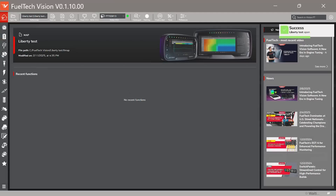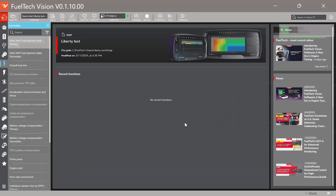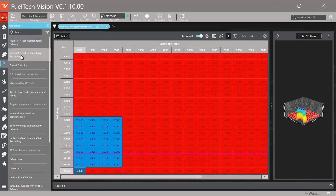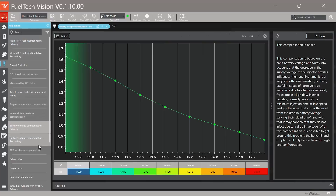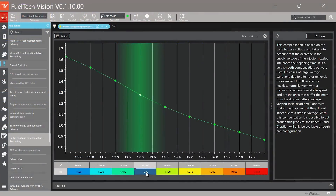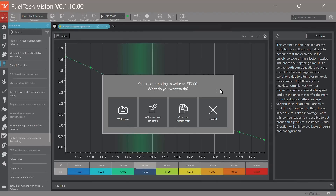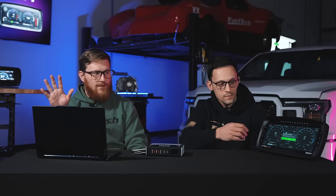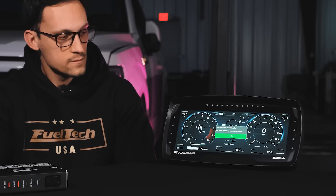Now I can go to a fuel table, for example, and scroll around and move around on the fuel table. I can look at other options like battery compensation tables and whatever I want to adjust. Let's say I made a change — I'll take this number and make it bigger. Then I say I want to save that, click Write to VCU — Write Map — and you can see over there on the screen that we are writing with no wires, still wireless, and our change has been confirmed.